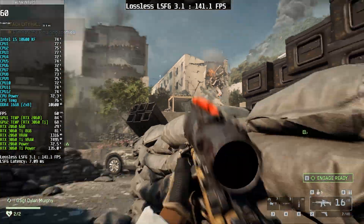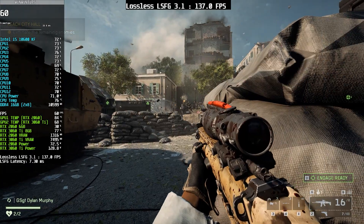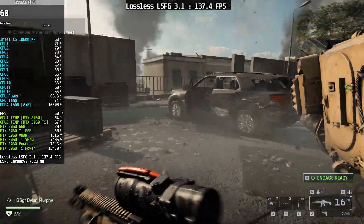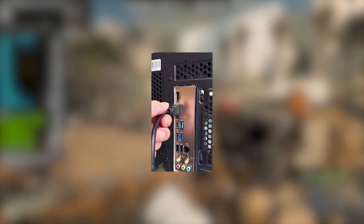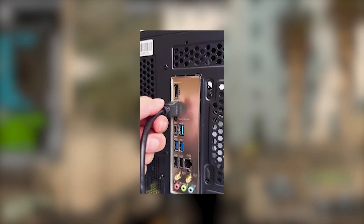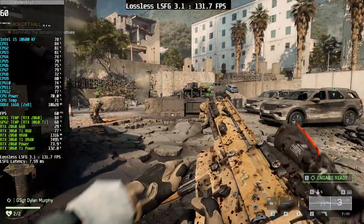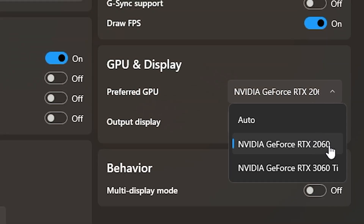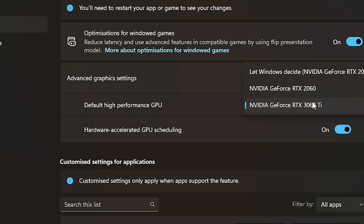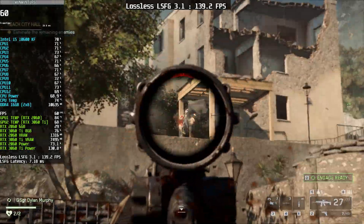In my case, my CPU does not support an integrated GPU because it's an F-series CPU, so I can't use the iGPU method — that's why I had to use an extra GPU. If your CPU does support integrated graphics, all you need to do is connect your monitor to the motherboard's HDMI port. Your high performance GPU will still run in the background as a dedicated GPU. In this setup, the integrated GPU handles lossless scaling, while the high performance GPU handles game rendering. Just keep in mind that you'll need a decent gaming CPU to get a good experience.